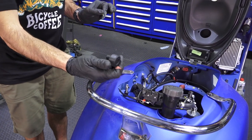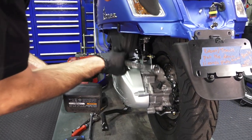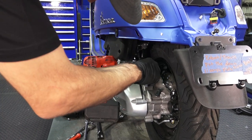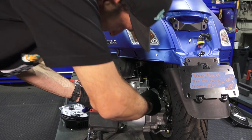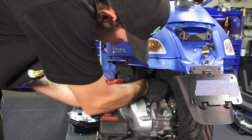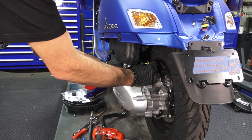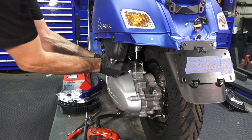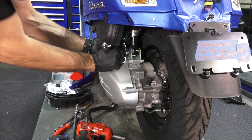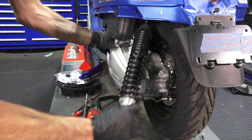When you do this job, you want to do one shock at a time. Use an impact with a 13mm socket. This is a nylon locking nut — use a 17mm wrench to grab it and spin it off. The idea is you still have the other shock supporting the engine; if you pulled both shocks the engine would just drop and won't be stable on the center stand. Pull the bolt out — it should come up pretty easily — then tip the shock and pull it straight out of the bodywork.